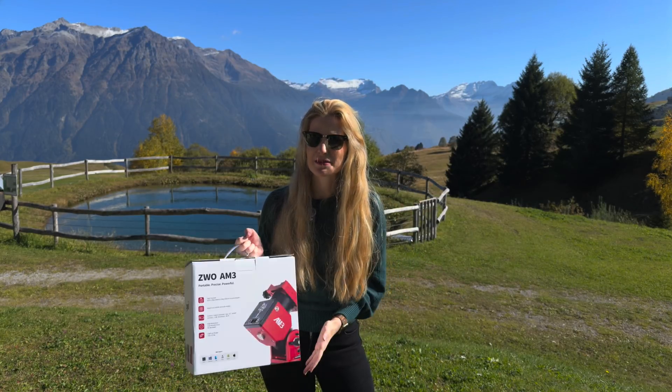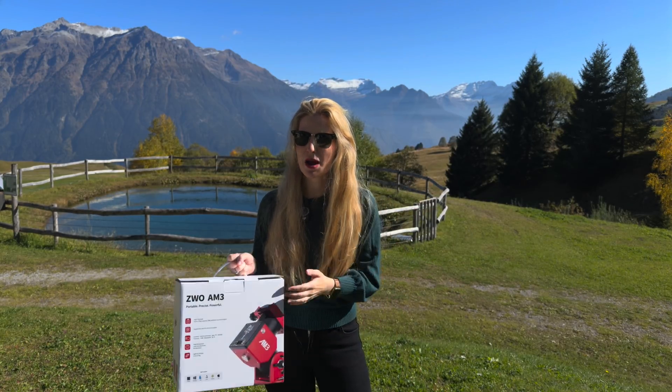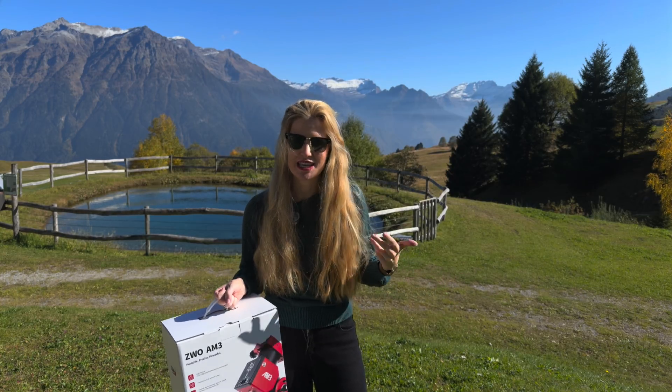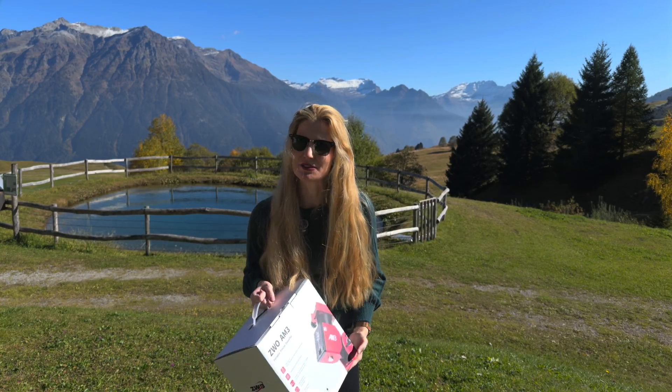The brand new ZW-AM3N is here, a mount that promises to be an improvement over what I already thought was the perfect portable mount, the AM3.